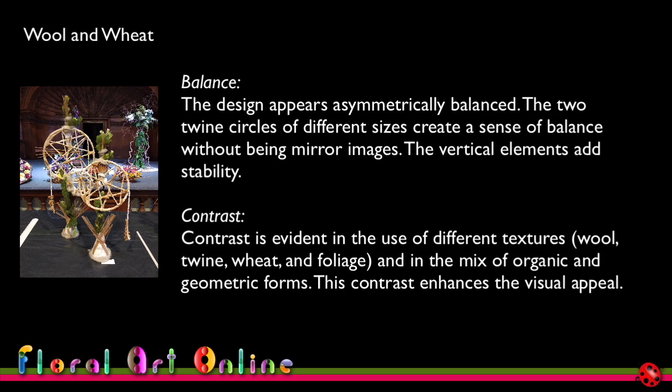The design appears asymmetrically balanced — the two twine circles of different sizes create a sense of balance without being mirror images, and the vertical elements add stability. I made a conscious effort to have one lower than the other and one placed slightly behind the other, and they're slightly different in how they've been wrapped and in the placement of plant material around them. Contrast is evident in the different textures — wool, twine, wheat, and foliage — and in the mix of organic and geometric forms, enhancing the visual appeal.